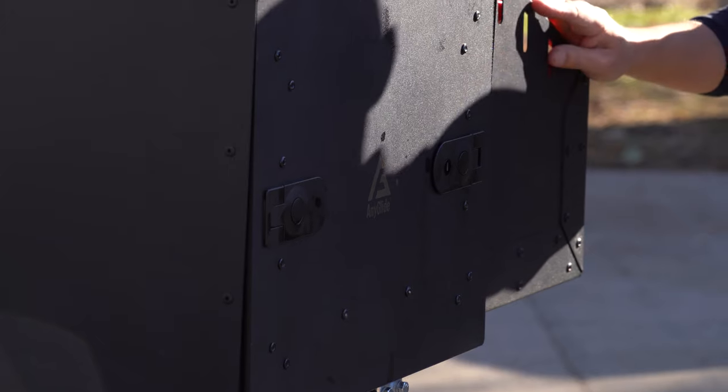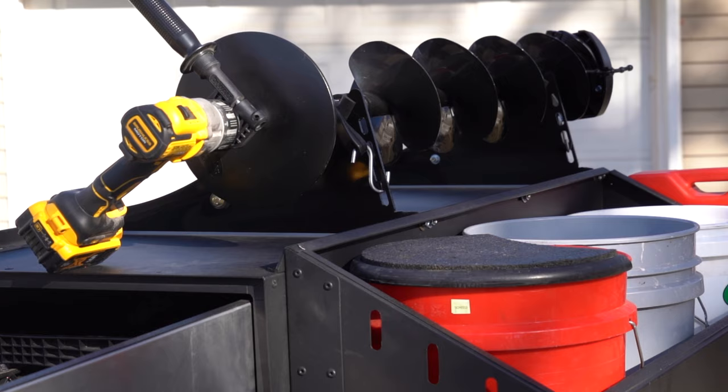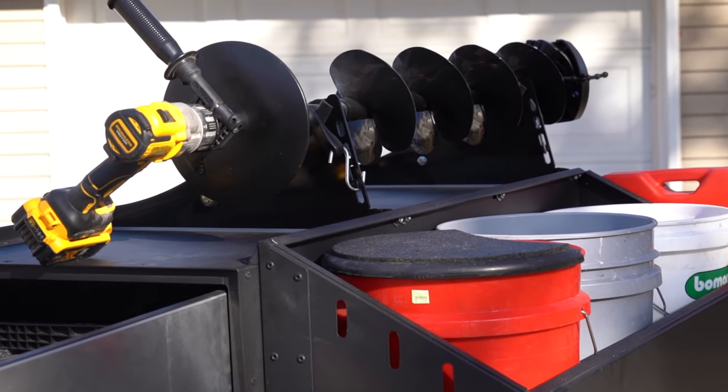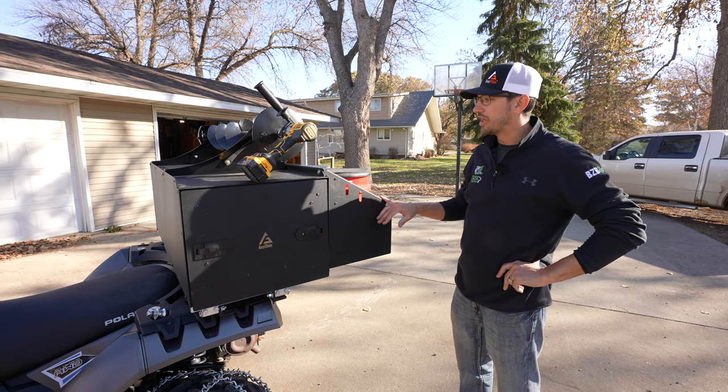We've got this thing decked out for you and as you can see, it's very easy to add accessories to this box. We made it that way so you could accessorize it — whether it's accessories we make and sell, or whether you're a guy that likes to make your own. We've made it very easy for you to do that.